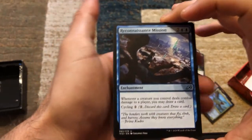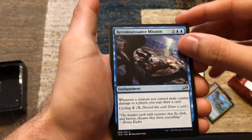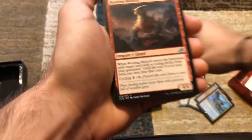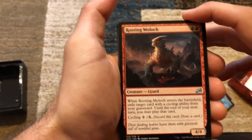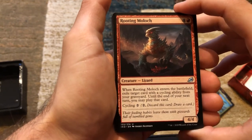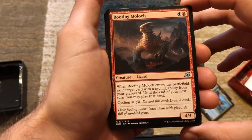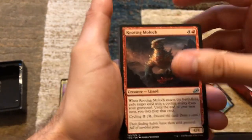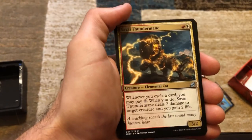Reconnaissance Mission — whenever a creature you control deals combat damage to a player, you may draw a card. Cycle it for two. The Rooting Moloch — when it enters the battlefield, exile target card with a cycling ability from your graveyard until end of your next turn. You may play that card — so you have two turns to play it. It's also got cycling.